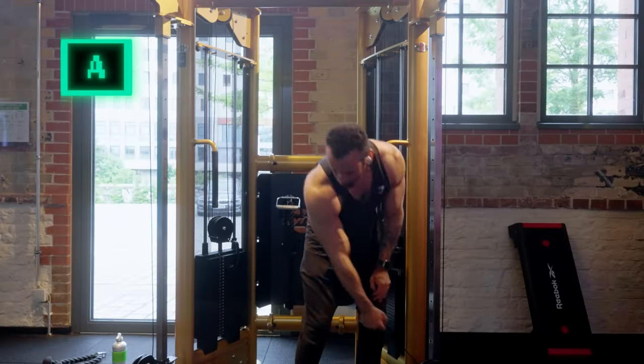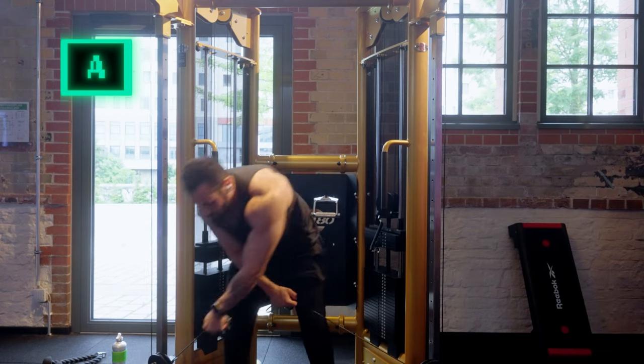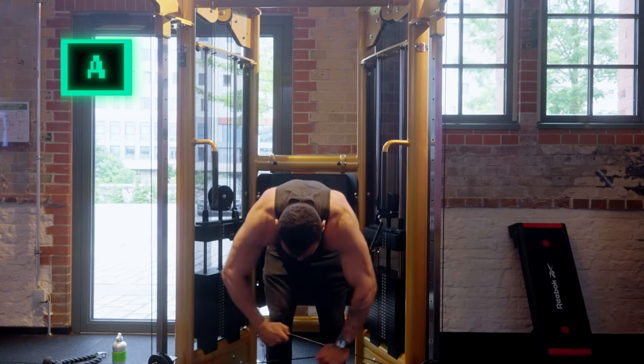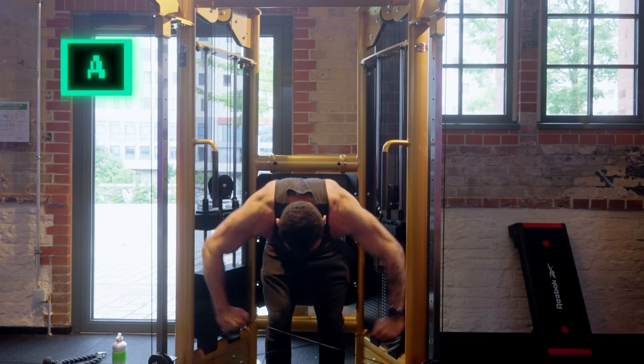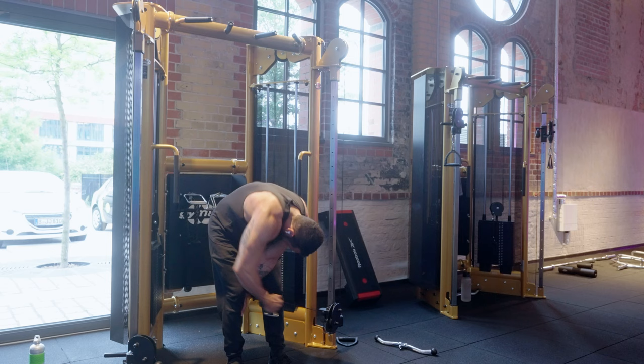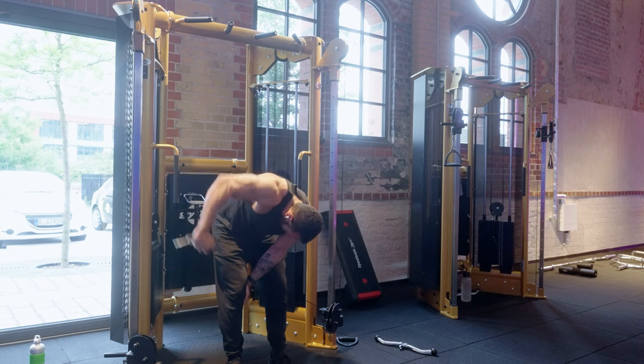Last in the A tier is Cable Reverse Flies. I usually alternate every couple of months between rear delt exercises, and this is usually my favourite one. Great range of motion and it feels great on the rear delts. You can also do it single arm at a time — I find this gives more focus, but of course it will take double the time.